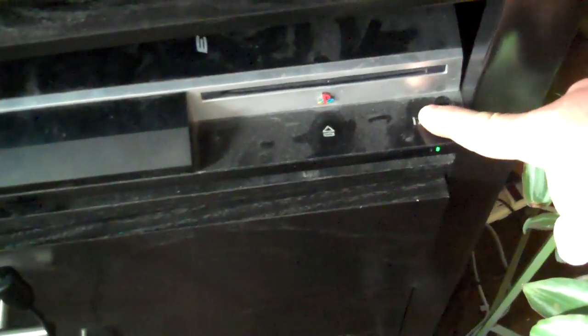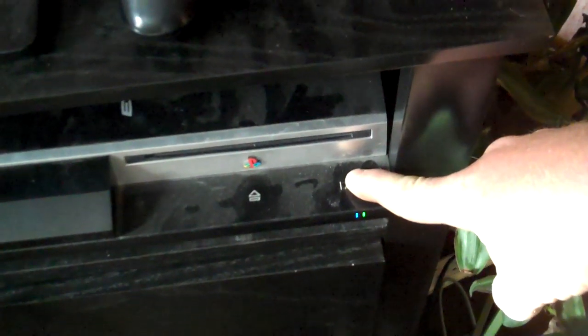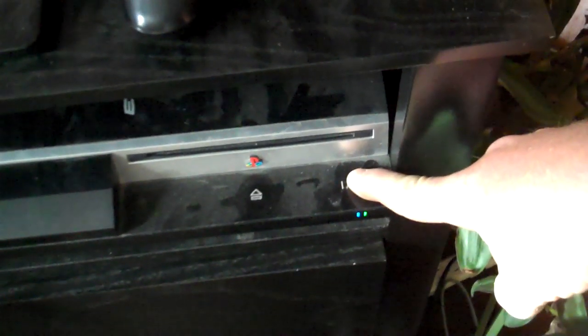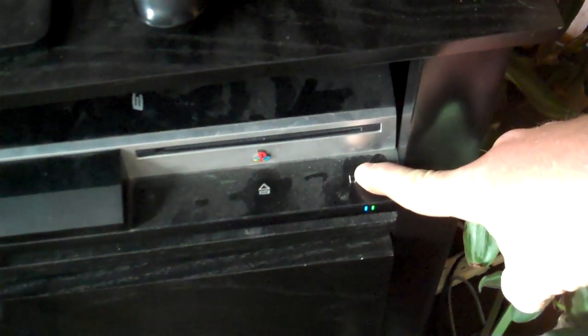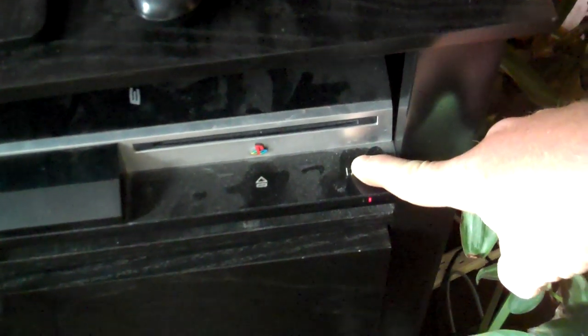For starters, hold the button in, don't let go. It's going to turn on and it's going to turn itself back off. Now what you did just here is you're initiating the option to go into a defrag.